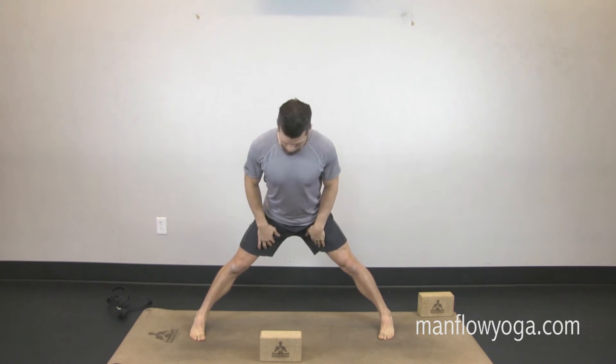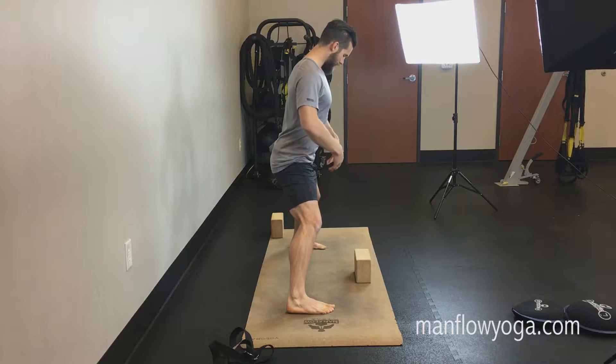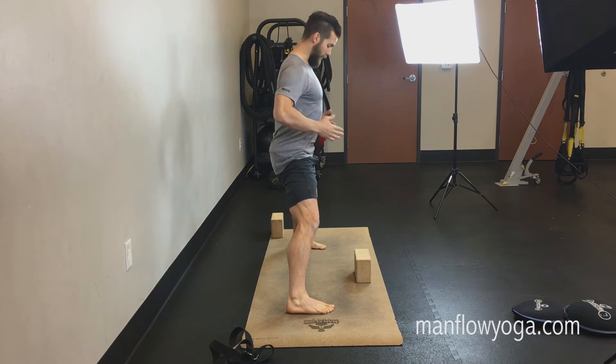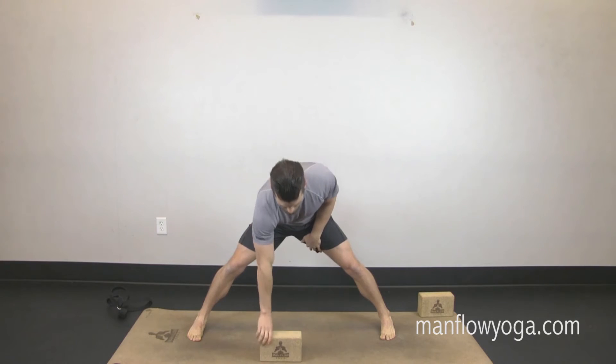We're gonna start with your feet wide, pushing into the outer edges of your feet. Slightly bend your knees — we're gonna protect your back by bending the knees — and then reach your tailbone down. Bringing that arch out of my back by reaching the tailbone down and tightening my abs. Now I'm going to use a block for this.